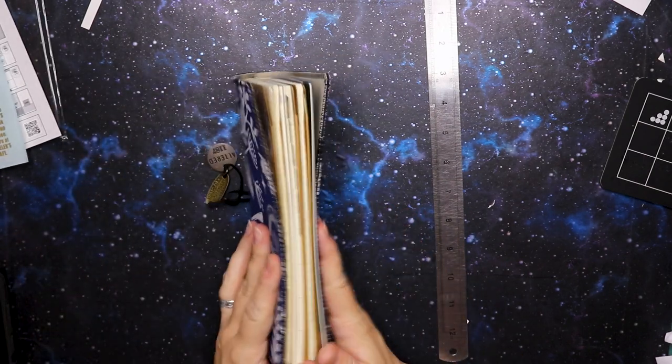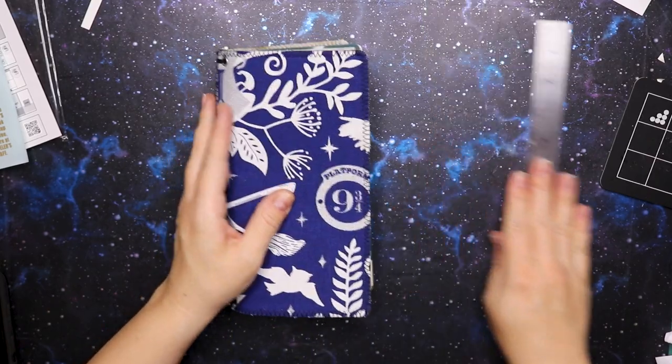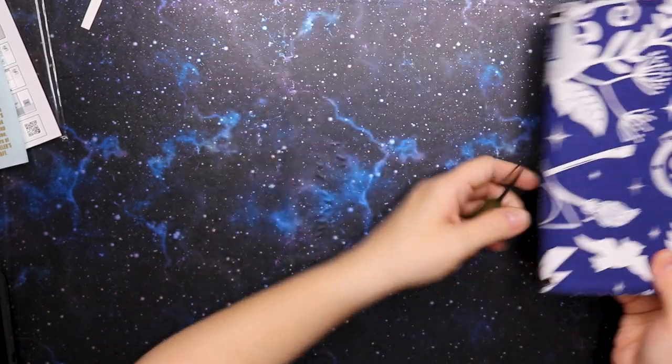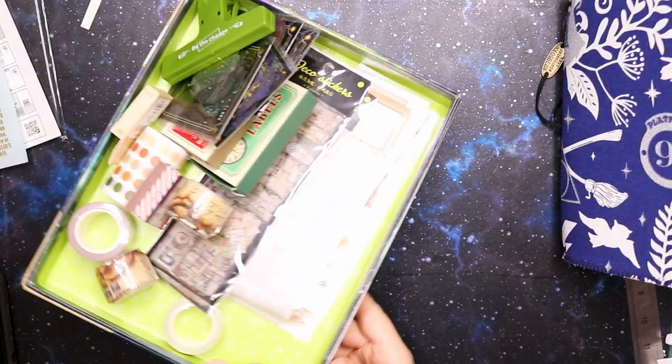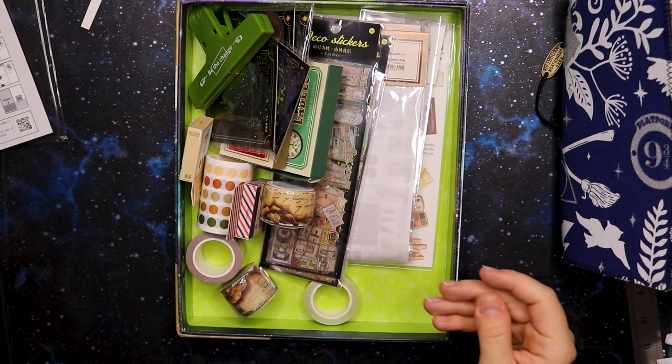Now this is basically my setup for 2023. I want to show you all the other bits and pieces that I've got. Oh, I still have this one as well which I'll put on the side.